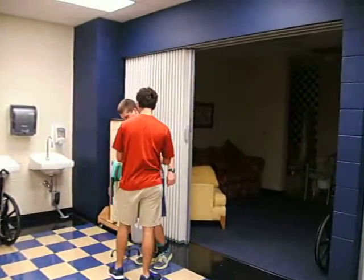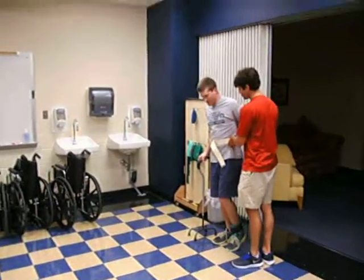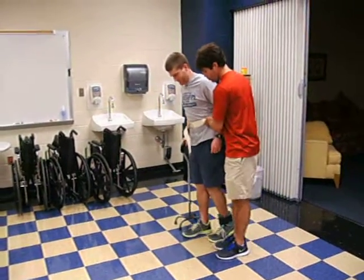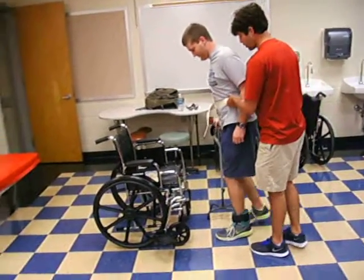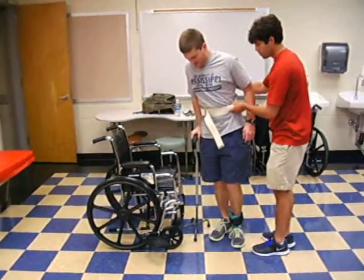Alright, so I want you to take your bad leg and walk with the cane at the same time. I'm going to move towards the wheelchair. Okay. Okay, I need you to turn around. Alright, gotcha. All the way.